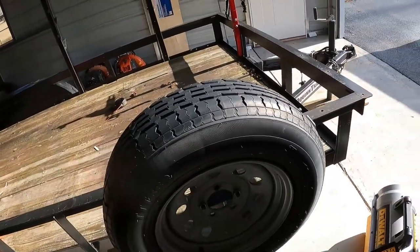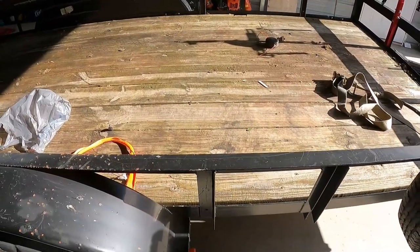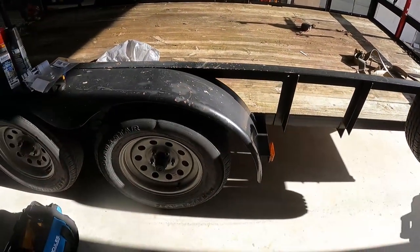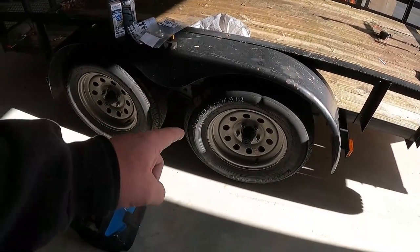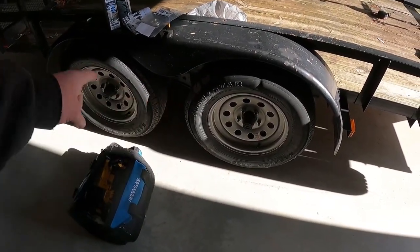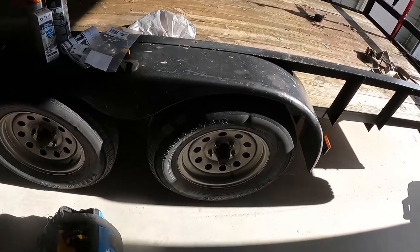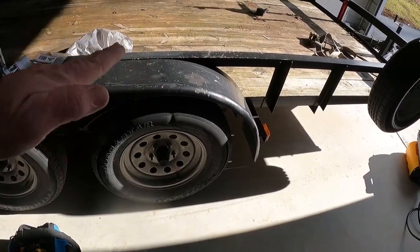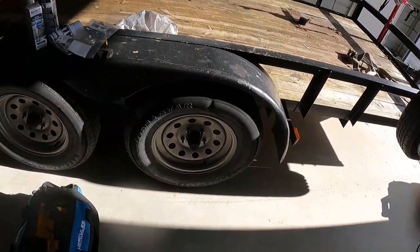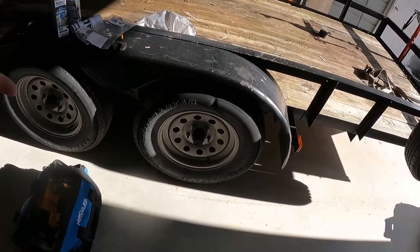One of the most cost-saving things that nobody ever does — I rotate my trailer tires. When you turn, a tandem axle trailer is not made to turn two axles together. It's not like your car where one axle is turning independently.